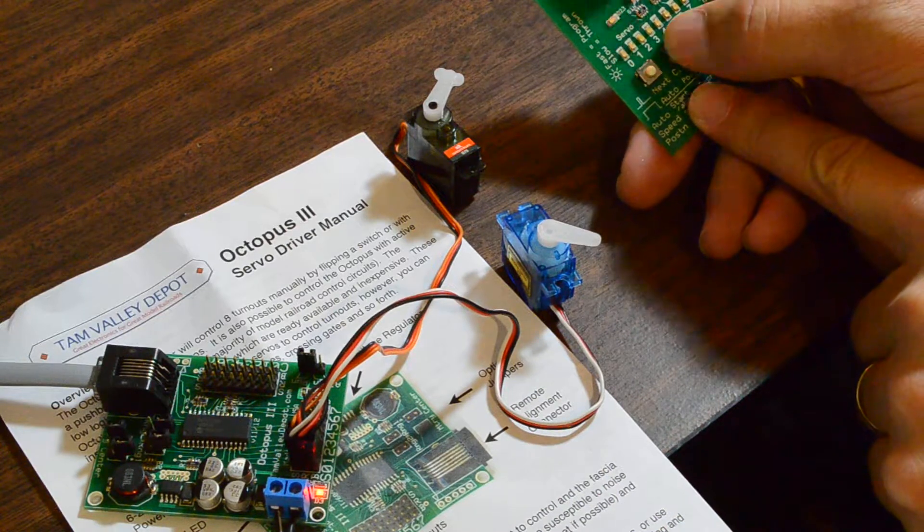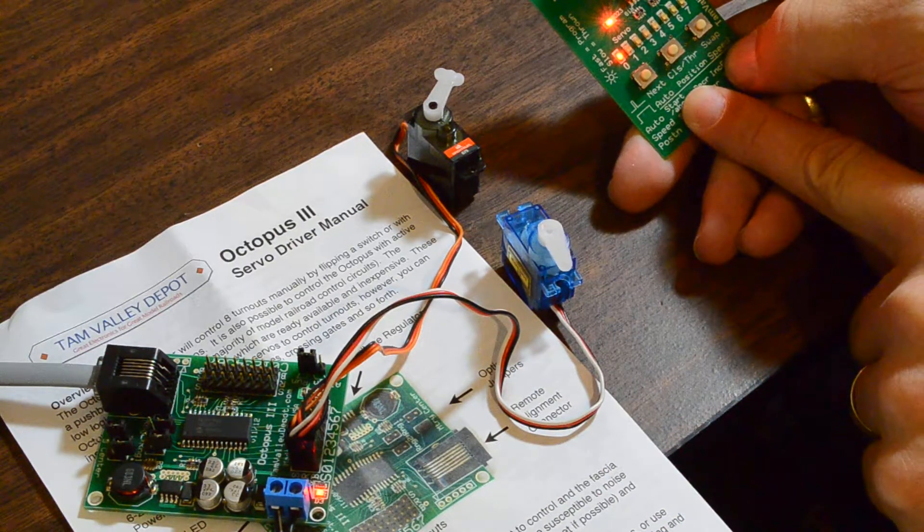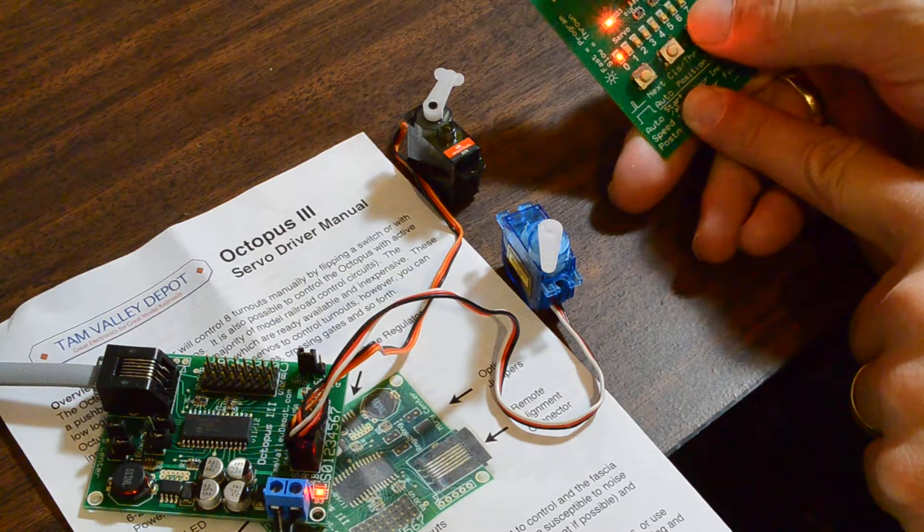This is servo 0 right here — we'll throw it one direction. You can also adjust the speed; it has eight different speed settings. Now we'll throw it back the other way.